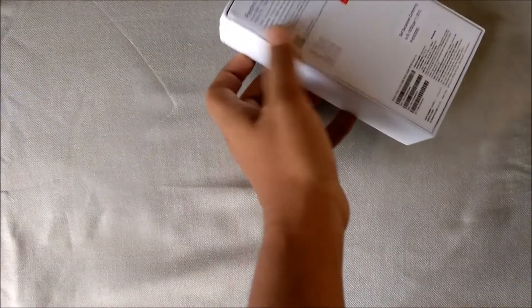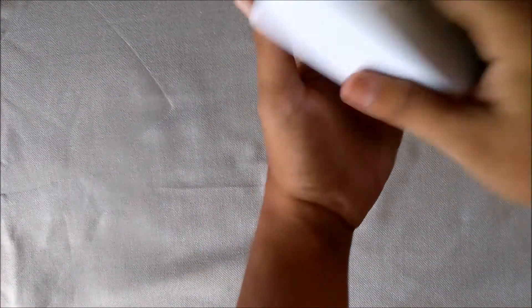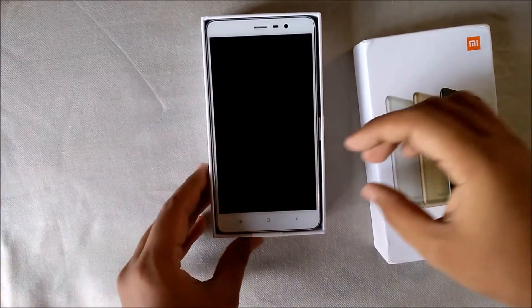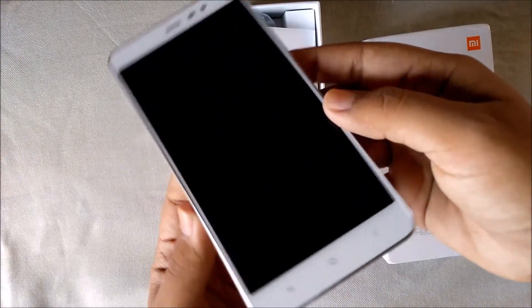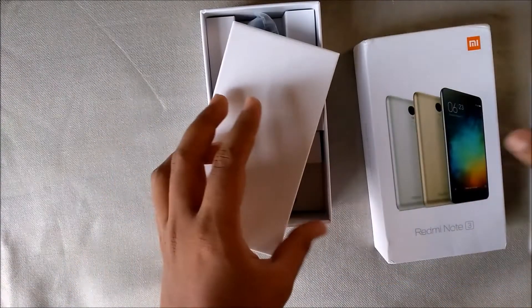As you can see, the first thing you have is the phone itself. As you can see, the metal body. The bezel around the screen is very less — looks good. Now let's see what other things there are.